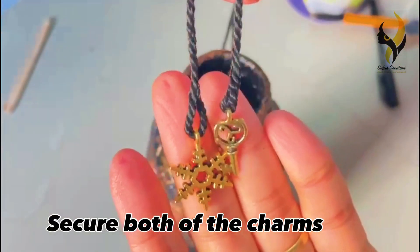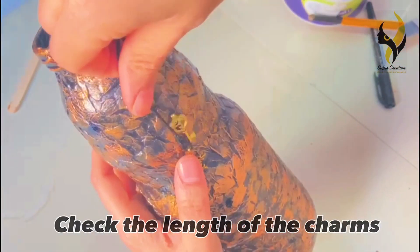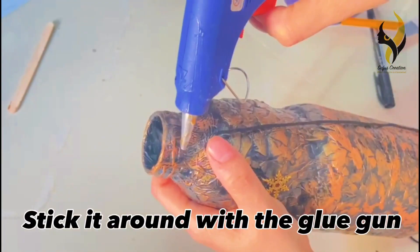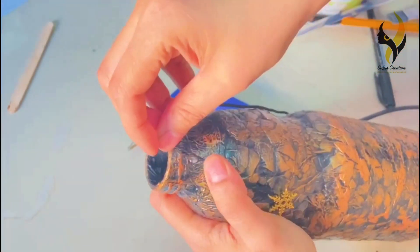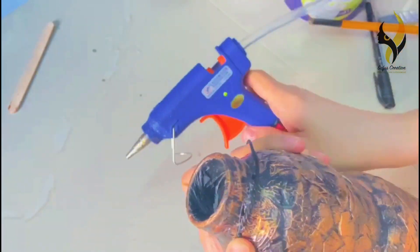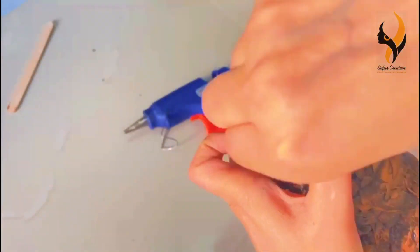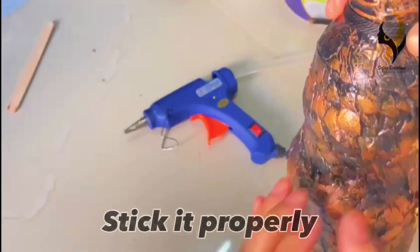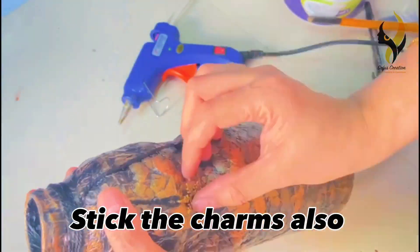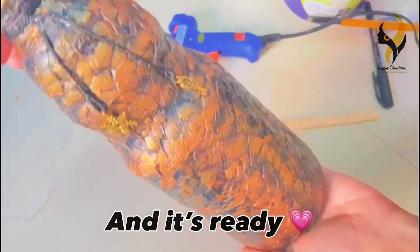Now secure the charms and be careful while working with fire. Don't forget to secure both of the charms. Next, check the length of your charm or where you want your charm to be on the bottle. Stick it around the neck with a glue gun. To keep the charm steady, stick the charm to the bottle with a glue gun. And our bottle is ready.